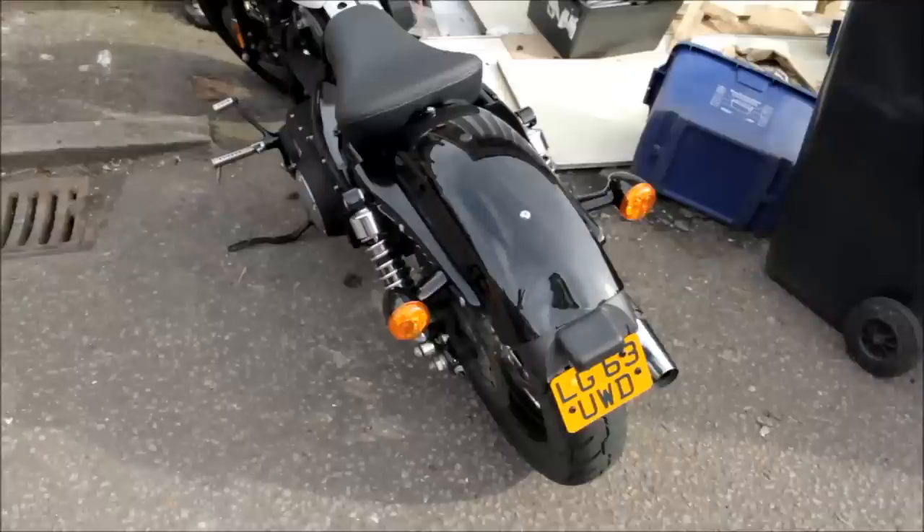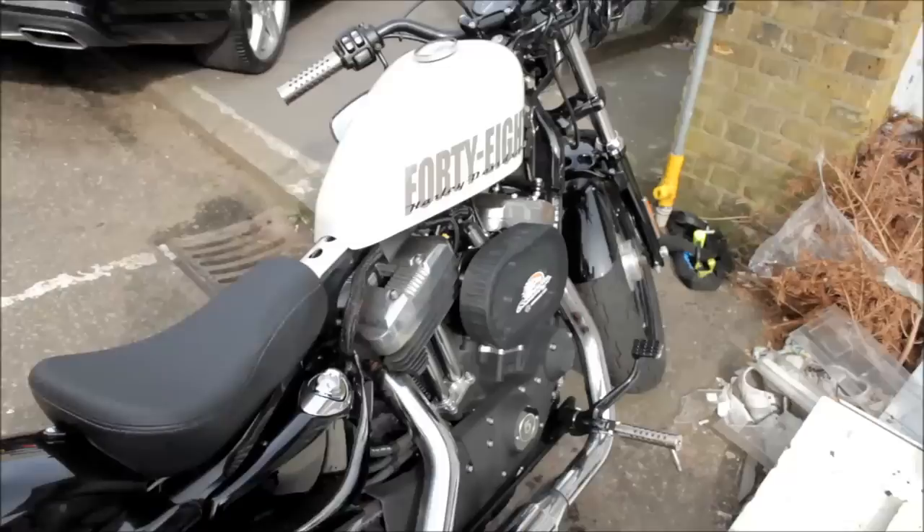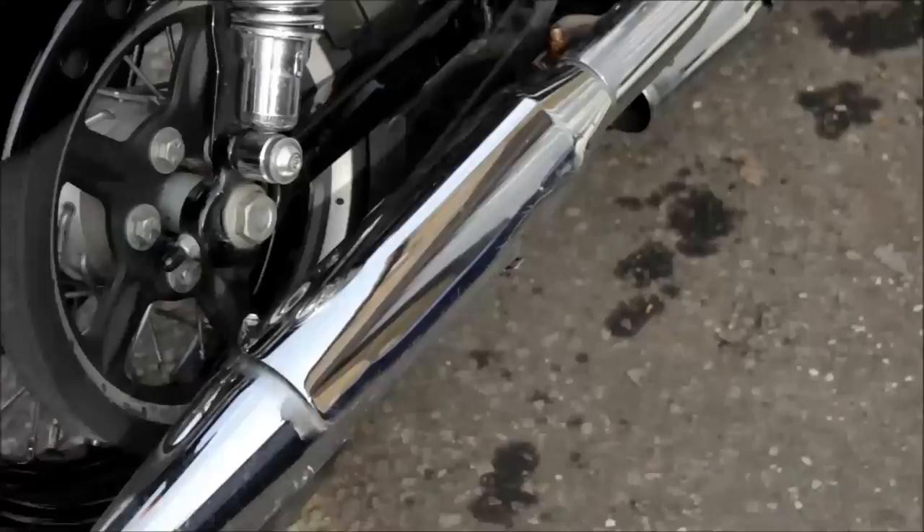Alright, hi everyone, here we go again - step two. On a good note, this morning my bike was laying on its side again. Getting used to it sort of. Anyway, no damages, just scratches over old scratches, so it's fine.